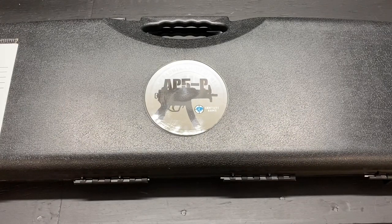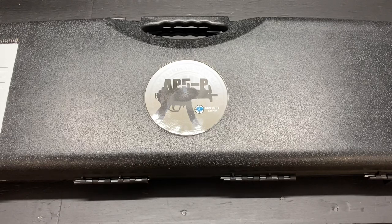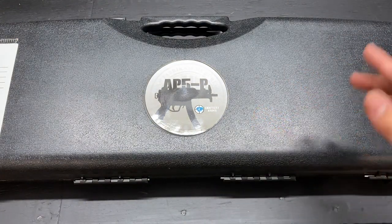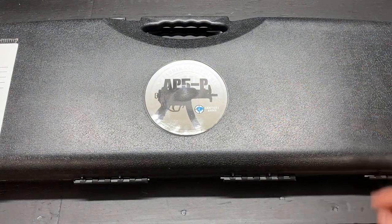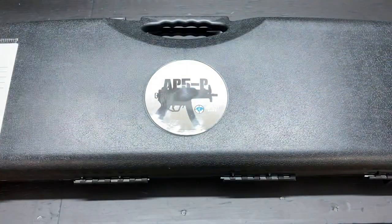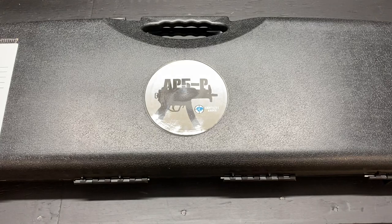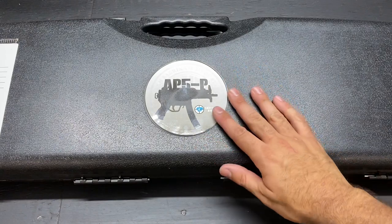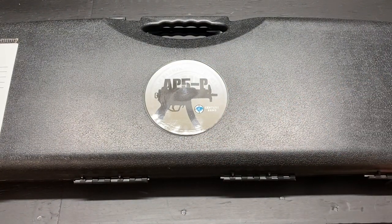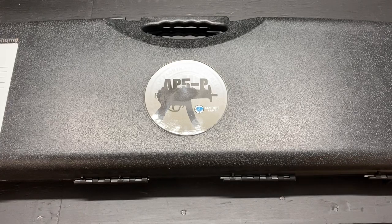Welcome back, guys. I've got another MP5 variant video for you today. I've done one on the Zenith MKE, similar to this. This is also an MKE product. And I also did one on the SP5 from Agent K. But this one is Century Arms, like it says, but it's not made by Century Arms. It's imported by them, made by MKE — same guys that used to do it for Zenith.